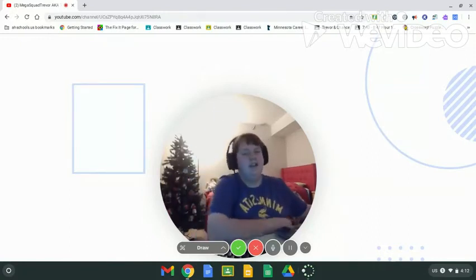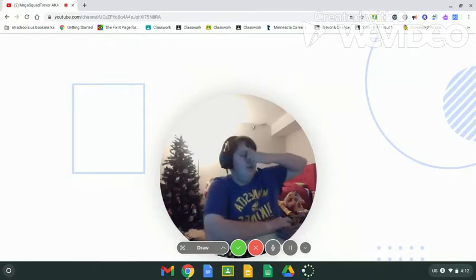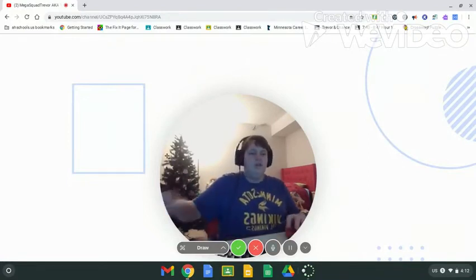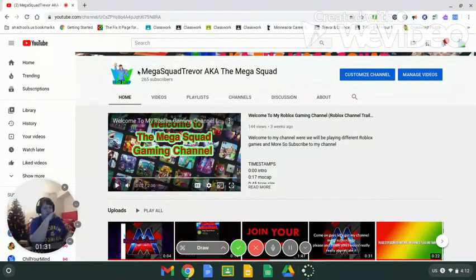I'll also be linking my new intro video in the description below. Make sure you guys are subscribed to the Mega Squad channel — that link will also be down in the description below.